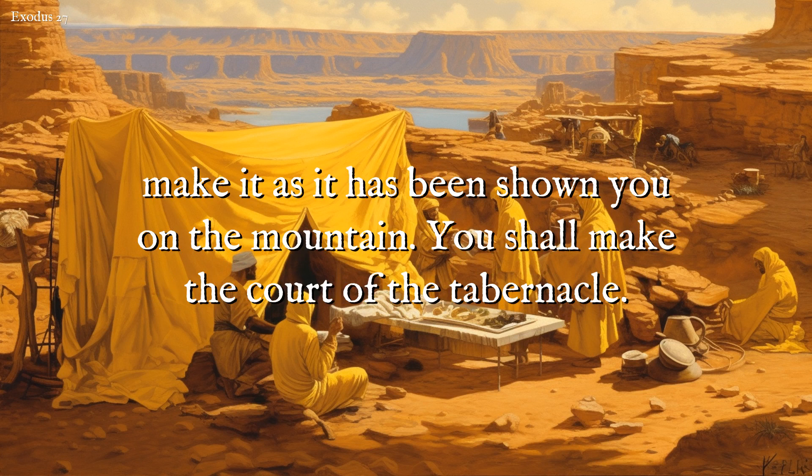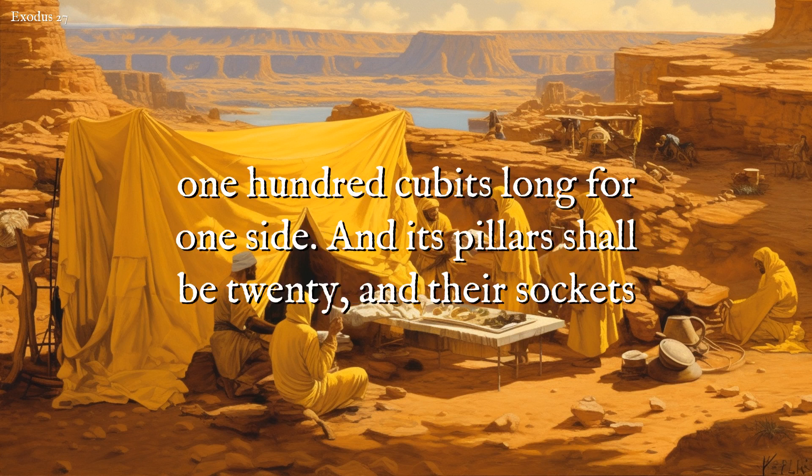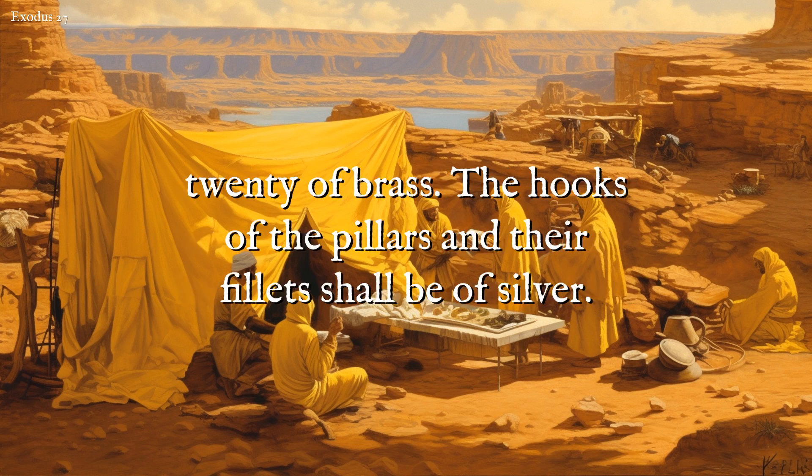You shall make the court of the tabernacle. For the south side southward, there shall be hangings for the court of fine twined linen, one hundred cubits long for one side. And its pillars shall be twenty, and their sockets twenty of brass. The hooks of the pillars and their fillets shall be of silver.